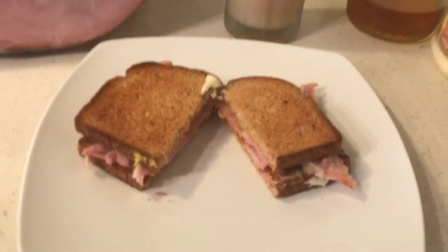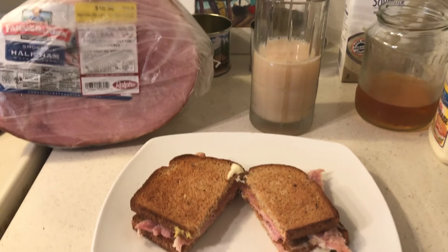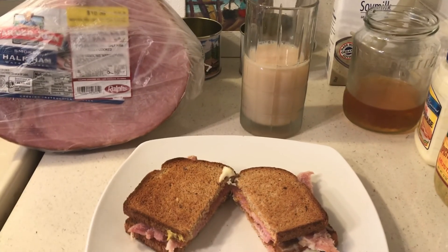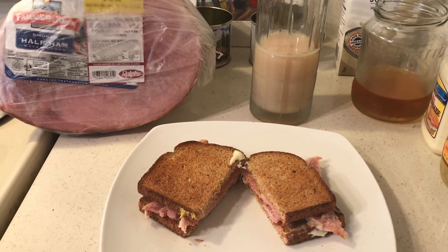I bought the mayonnaise and the mustard for one dollar, and the tea was a penny a bag. There'll be lots more ham dinners, that's for sure. God bless you all.